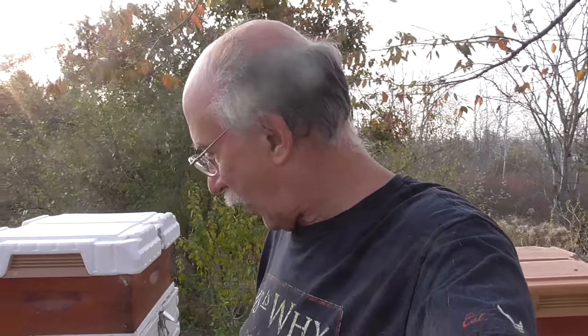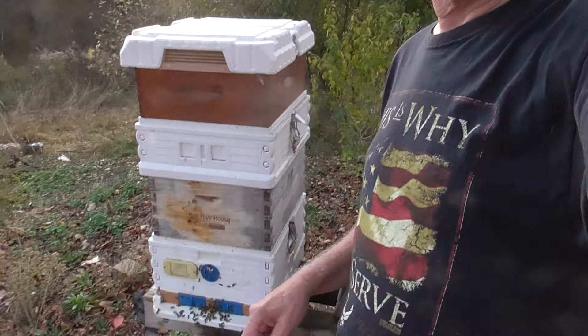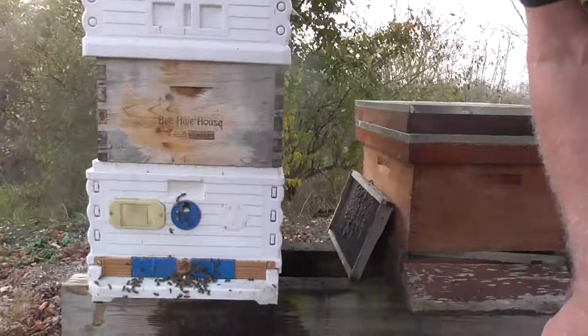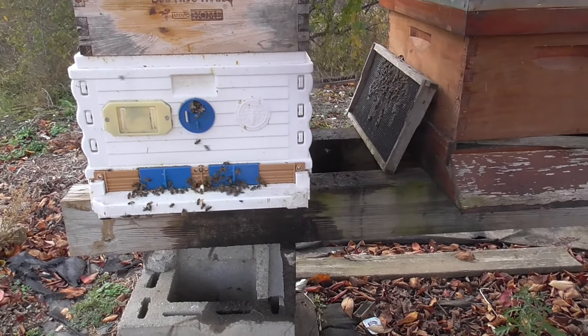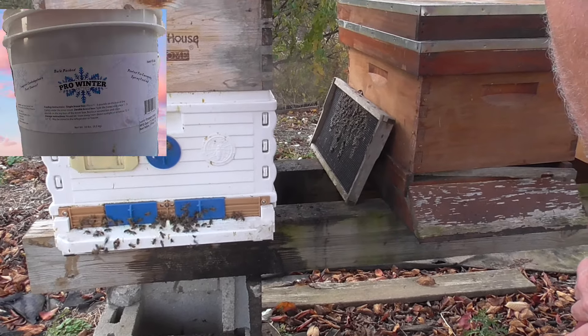Because what happens during the wintertime — you can see how busy it is down here — you can see they're coming and going. It's a nice warm day, it's like 75, 76 out. And the reason you want to take your queen excluders out if you leave your honey supers on...